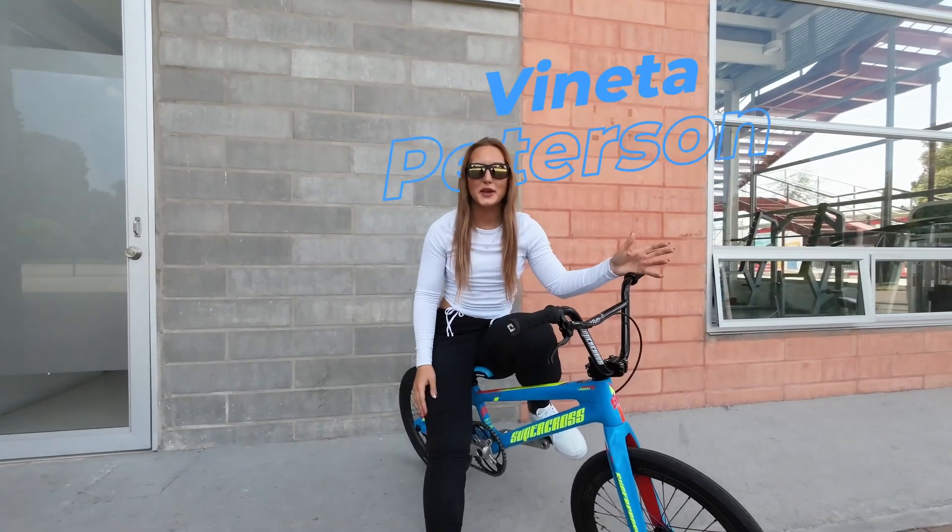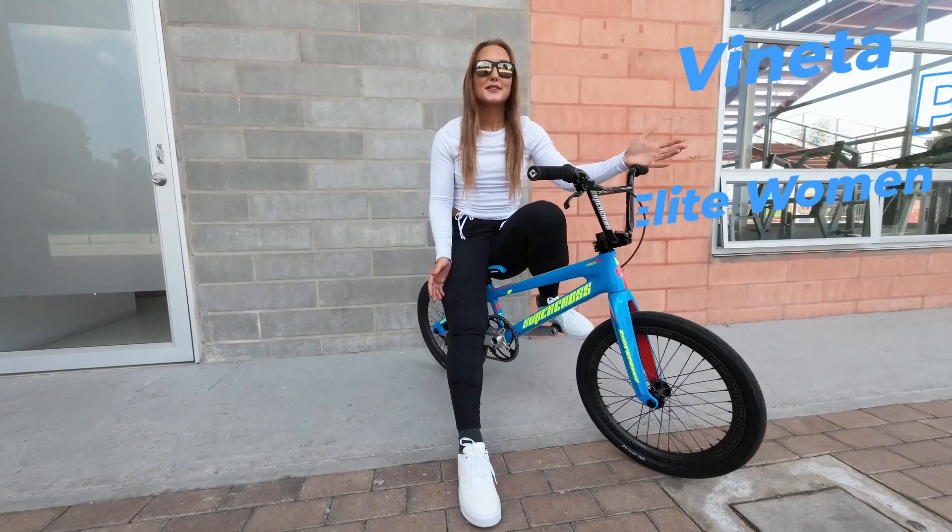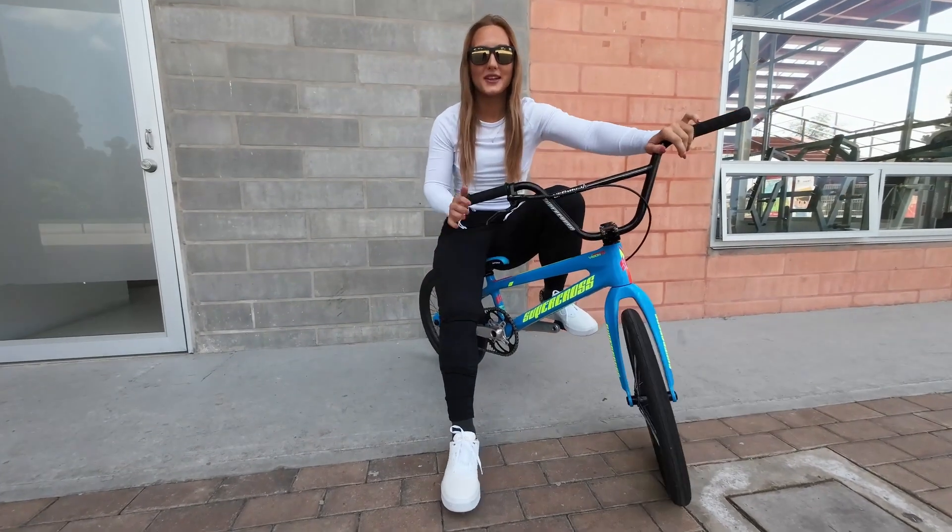Hey guys, it's Veneda here. I'm here at Bogota Supercross track. I have my new bike build up. I'm ready to test it out, but first let's do a quick bike check.